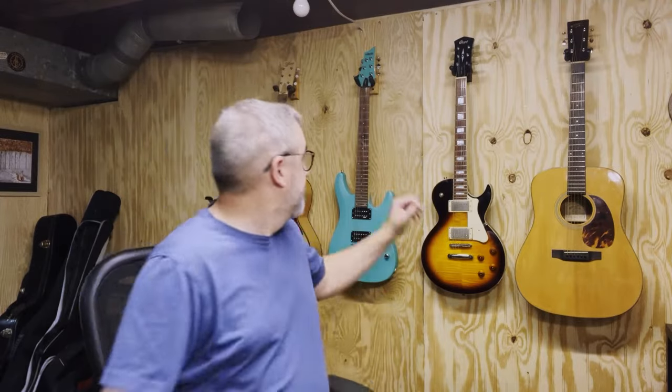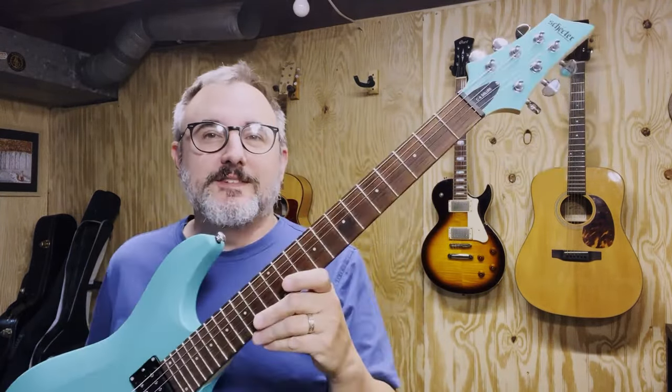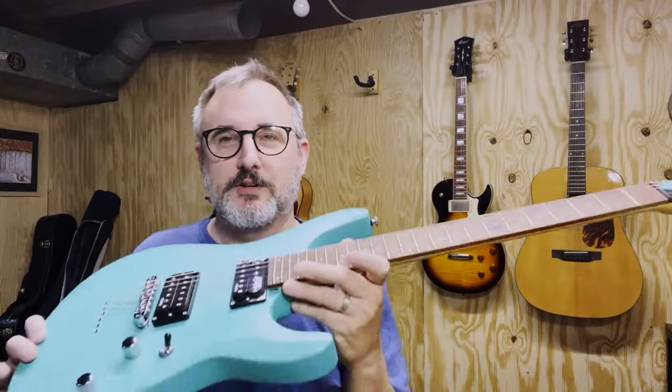So I haven't done an electric guitar review in a while, but I got this particular guitar from my good friend Tony Shippekassi at Expedition Music in Harbor Beach, Michigan. I thought I would do a quick review on it. This is a Schecter C6 Deluxe electric guitar.